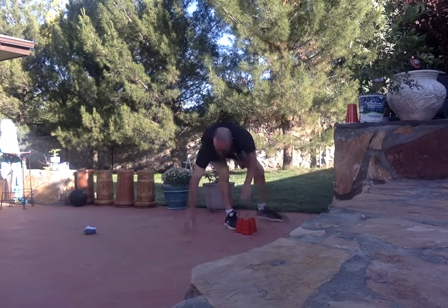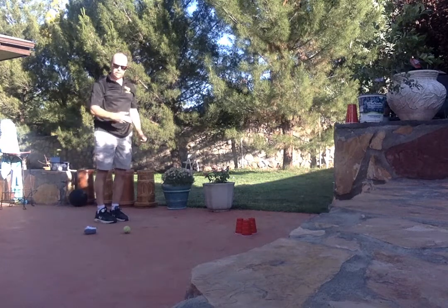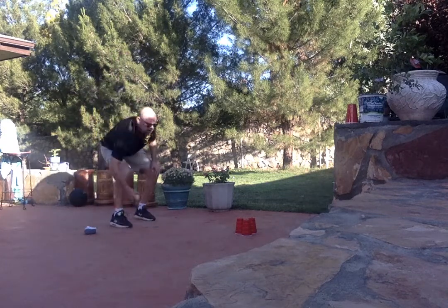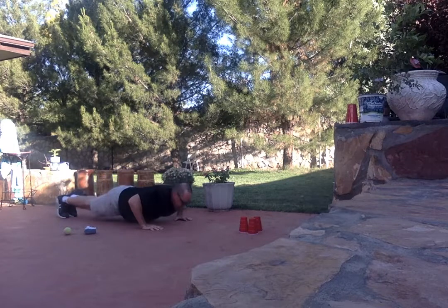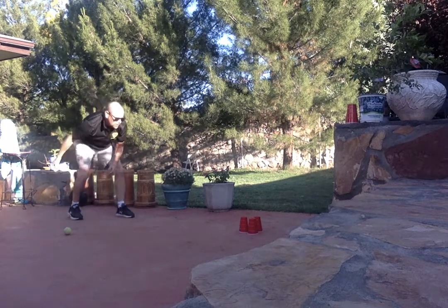I'm going to start with our tennis ball. Roll it easy, you don't have to roll super hard. Okay, so that's three. Sit up. On three: one, two, three, four, five.